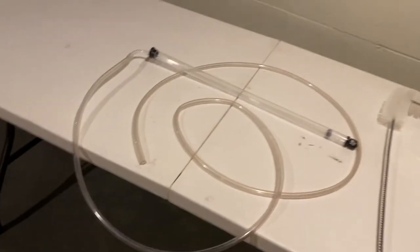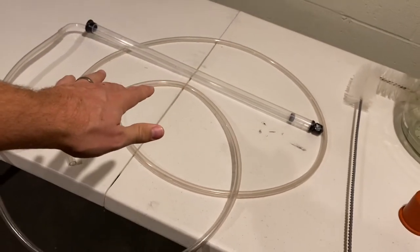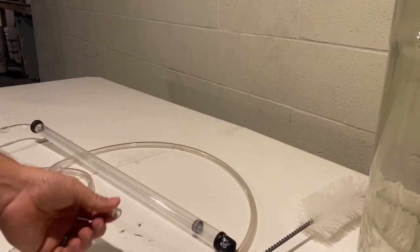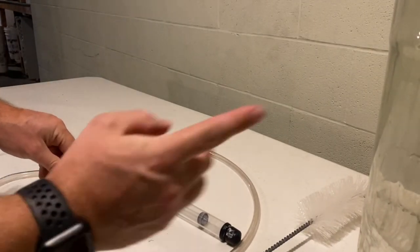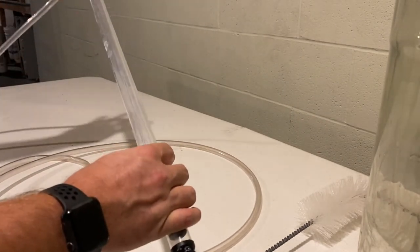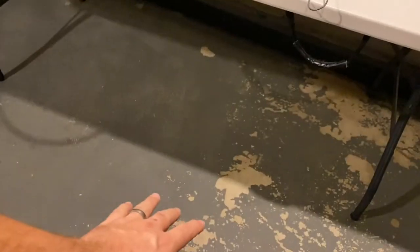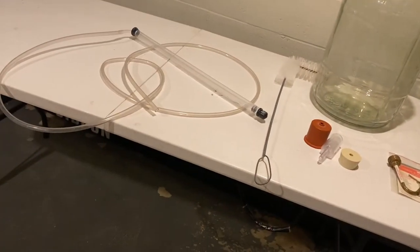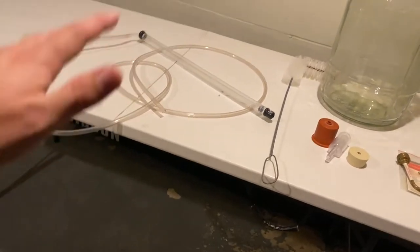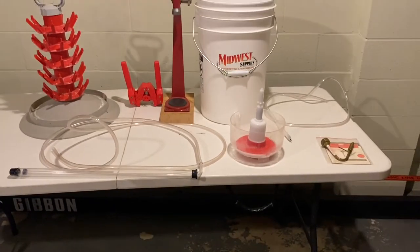To move beer from the primary fermentation bucket to the carboy I use this type of siphon. It's got a hose for the carboy end, and you pump it once and it'll start flowing. You'll want to put your bucket up on a table with the carboy down on the floor so gravity feeds it and fills it up. Most importantly, make sure you sanitize everything again — that's the most important thing.